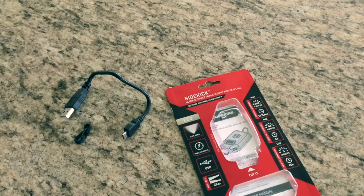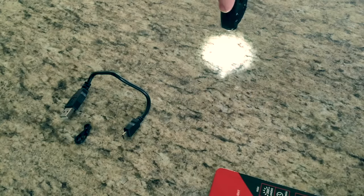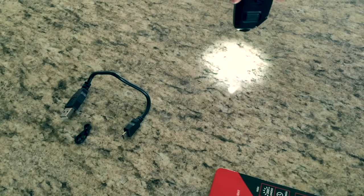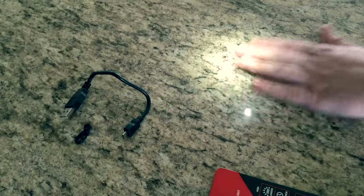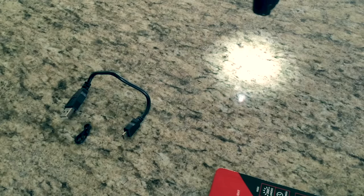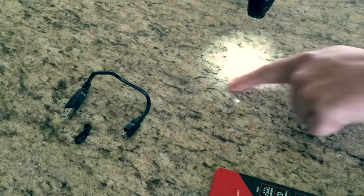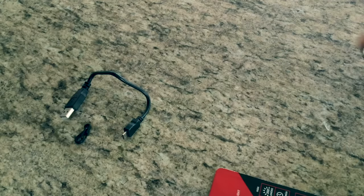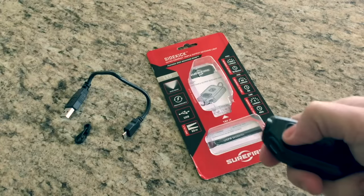I don't really have perfect conditions right here, but looking at the beam shape, it's not perfect. There's a little kind of artifacts around the exterior ring — whatever the technical term is. And of course, this is not a perfect surface because this is a granite countertop; perfect would be just plain white. But yeah, it's a little jagged around the exterior part. I don't think that'll be a deal breaker for me.